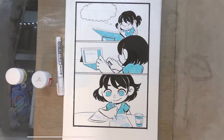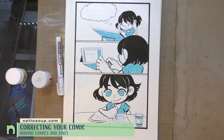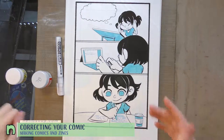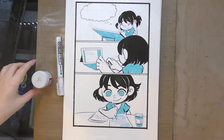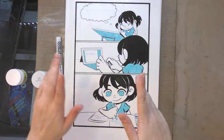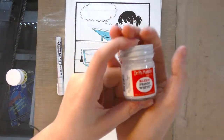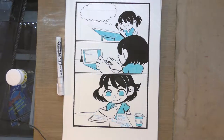Hey art nerds, today we're going to be making corrections on this mini comic I created for my making comics and zines class. If you've missed any other part of the tutorial, go check out the making comics and zines playlist right now. The materials we're going to be using for this correction are pretty straightforward.